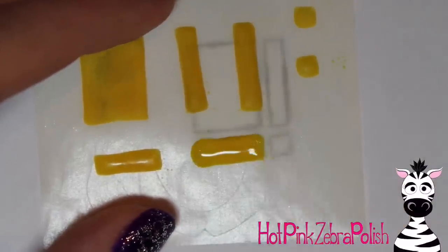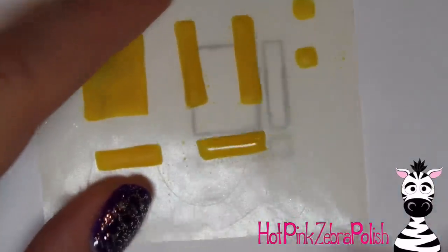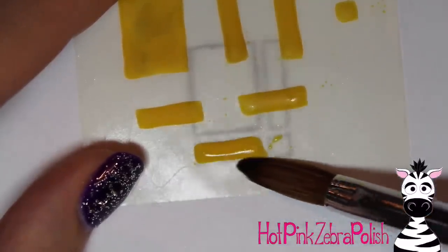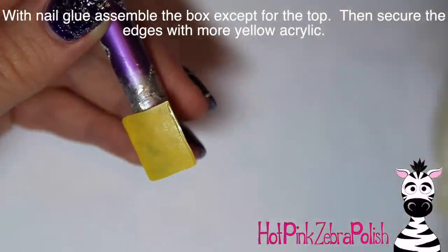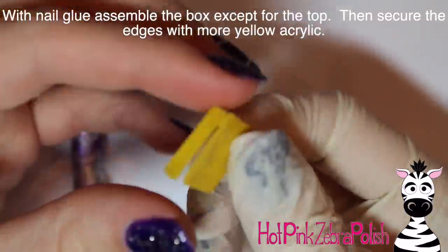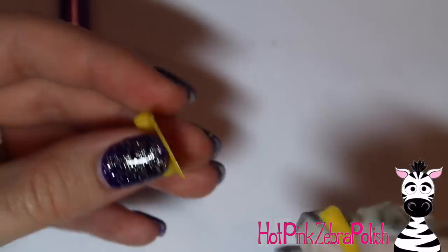In the video I forgot to show sculpting the other front panel, so just know that I did make enough of them. I had a brain fart and when I went to assemble it I realized I didn't have enough pieces. Anyway, make sure you do have all of your pieces. Once you do, take some nail glue and start the assembling process. Make a little line of nail glue down one of the long edges of your box and glue on one of your side pieces. If there are some little gaps, especially in the corners, don't worry about it — you can fix all of that with more yellow acrylic later on.